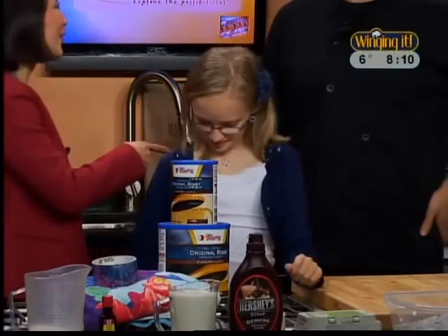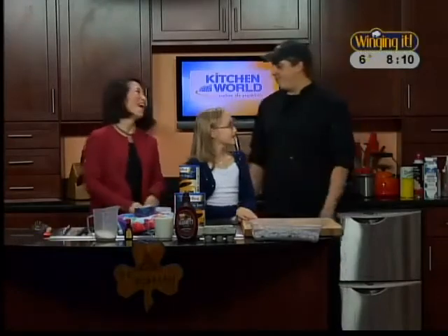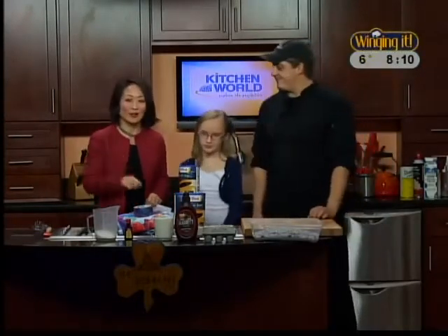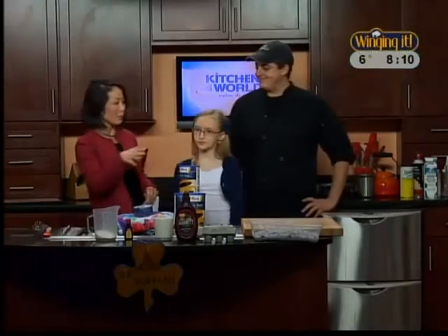Are you taking notes? I am. We'll be doing this at the Irishman. We're going to get involved in this, Victoria. Chef Tom always jumps in headfirst. When we come back, we're going to start putting it all together.